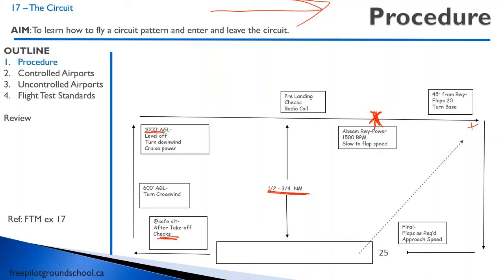You will find that if you can get your circuit procedure down pat, you'll end up with a lot better landings. So I'm going to show you a video of how a circuit is done, taking place right after takeoff and coming in for a landing.